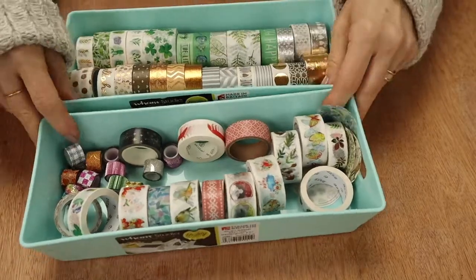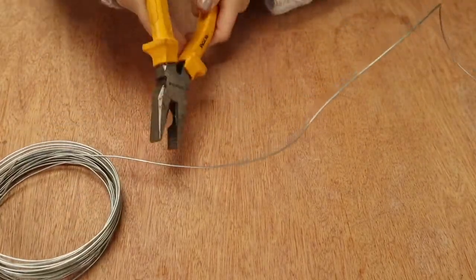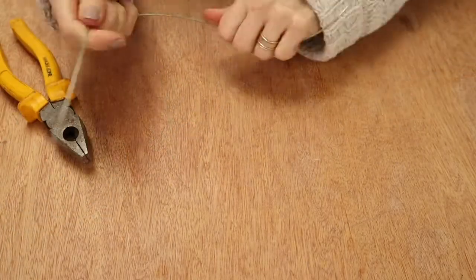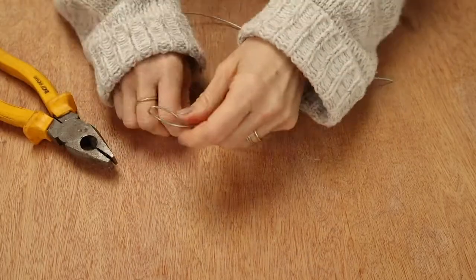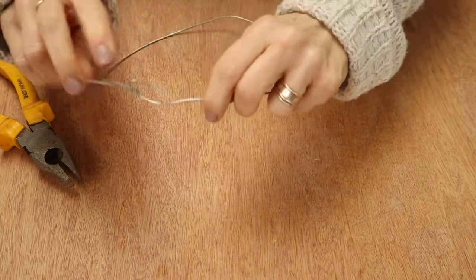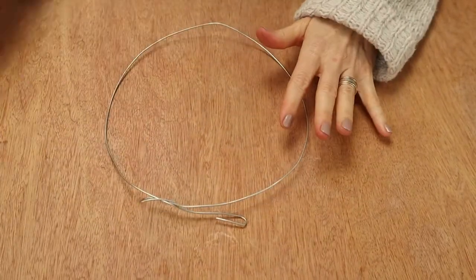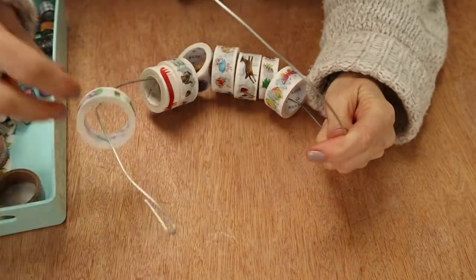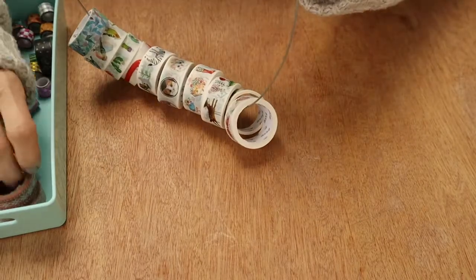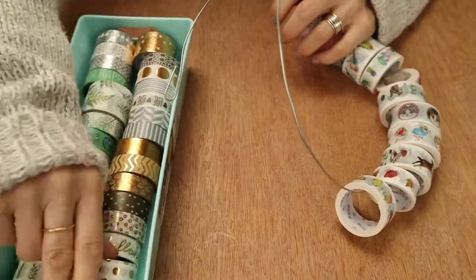Next up, washi tapes. This has worked okay for me all year but as you can see it's getting in a bit of a muddle. So I had a bit of a brainwave and decided to cut myself a piece of galvanised wire and bend it into a big circle. Then you bend the ends over and clip them together, and you can just feed all your washi tapes onto that. I've seen other people use a dowelling rod, but the thing is you can't easily take it off the rod to measure how much washi tape you need for a page. So I figured this is a really easy way — you can move them all around the wire and then unclip it at the top and take out the one you want, and hang it up on the wall so you can see all of them together.